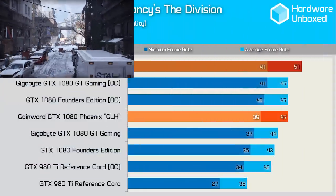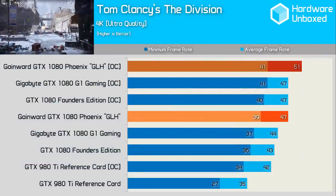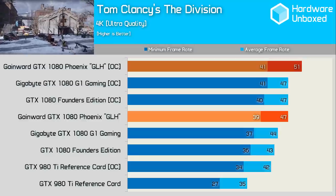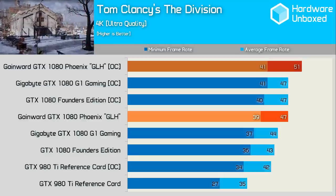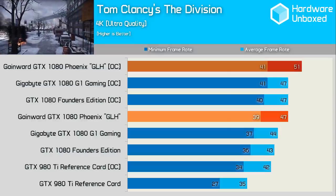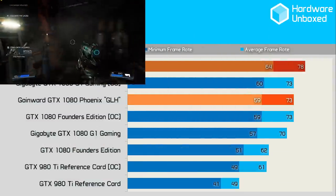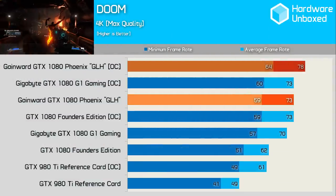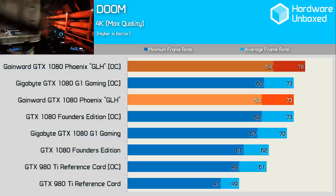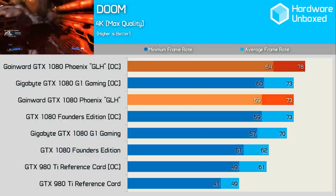Interestingly, in The Division, the stock GLH was able to match the overclocked Founders Card as well as the overclocked G1 Gaming at 47 FPS. With our custom overclock applied, it tacked on an extra 4 FPS for a 9% performance boost. With all cards at stock configuration, the GLH was 9% faster than the Founders Edition and 7% faster than the G1. In the new Doom, we see the exact same thing — the stock clock GLH matched the overclocked Founders Edition and G1 Gaming with 73 FPS, and our custom overclock was able to net an additional 5 FPS for a nice 7% boost.